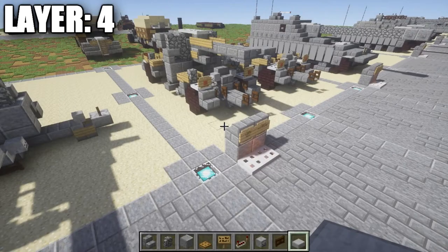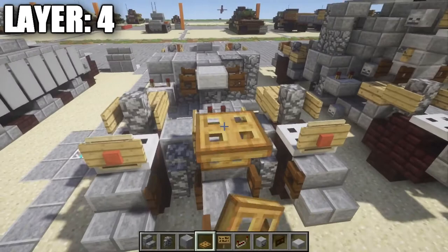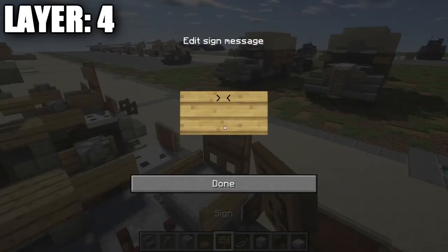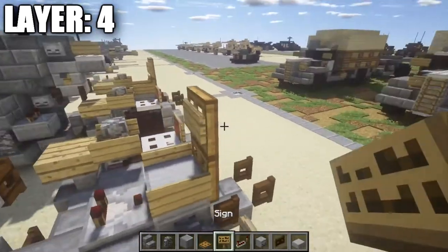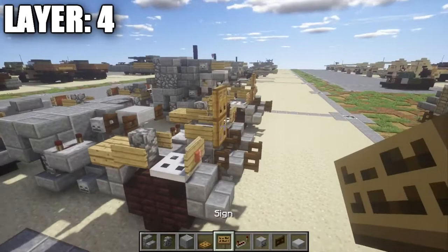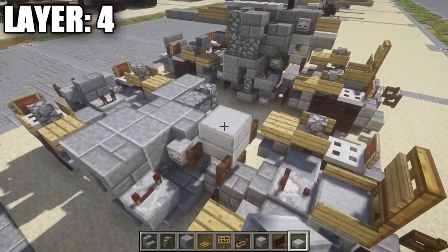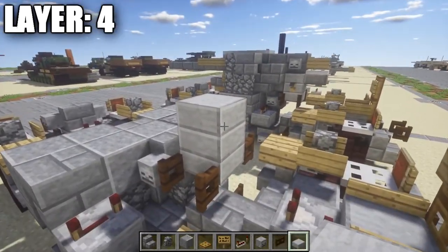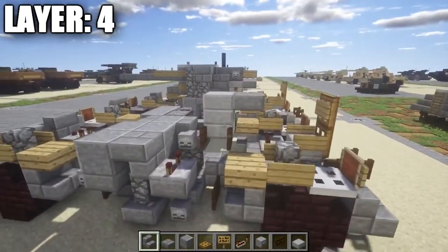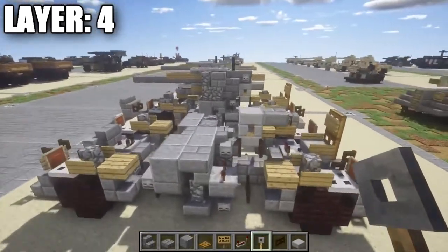For layer four, go back to the chair and finish it off. Place a nether brick wooden trap door on top of the existing one, have it closed, and place a sign on the front of the trap door to create a headrest. Now focus on the gun: place a stone slab full block followed by a stone brick top slab. Going toward the rear, place a stone brick top slab. On either side of this stone slab, place tripwire hooks.